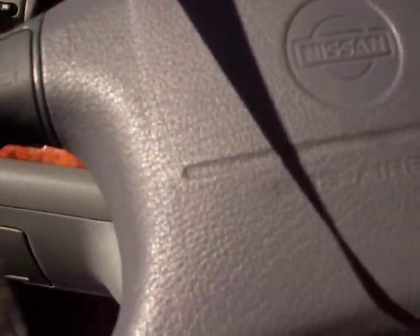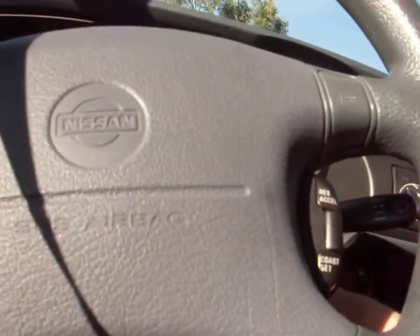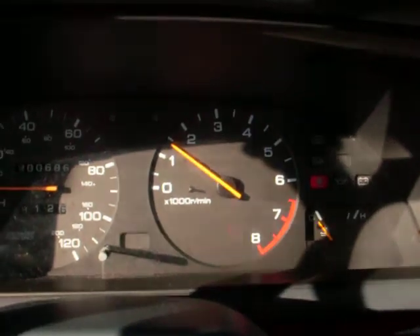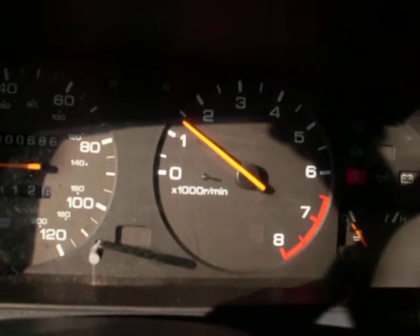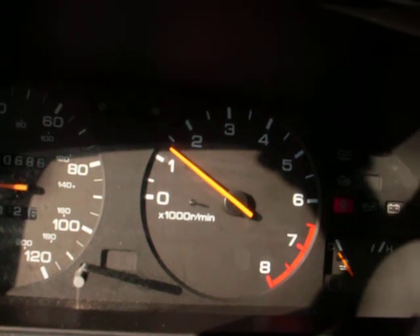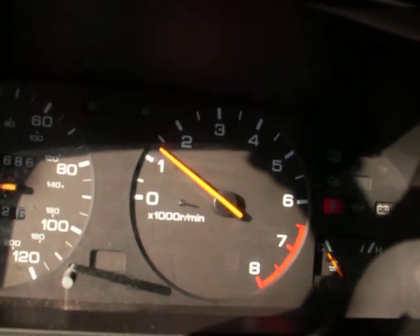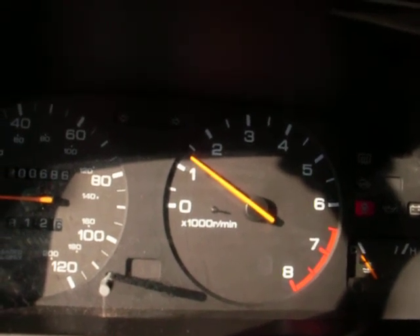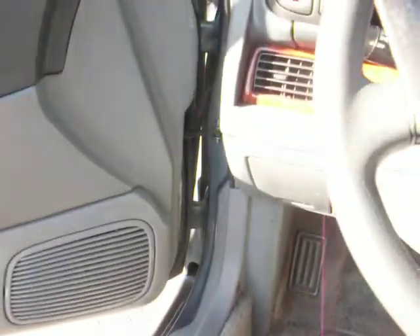I'll just show you what the car sounds like. Since taking those air boxes off, it's idled a little bit higher. It used to idle at like 500 RPMs — now, when it gets to the right operating temperature, it's about 800. Pretty much stock otherwise.